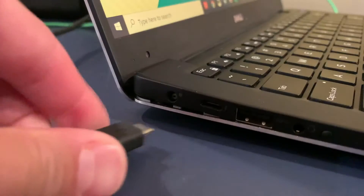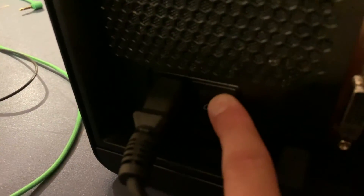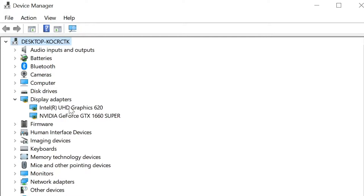Step four: plug in your graphics card with the case to the wall outlet and to your computer, then turn it all on. Hopefully it should connect — if it doesn't, there are various troubleshooting options you can look up. To verify, go into Device Manager, go to Display Adapters, and you should see your graphics card listed there.